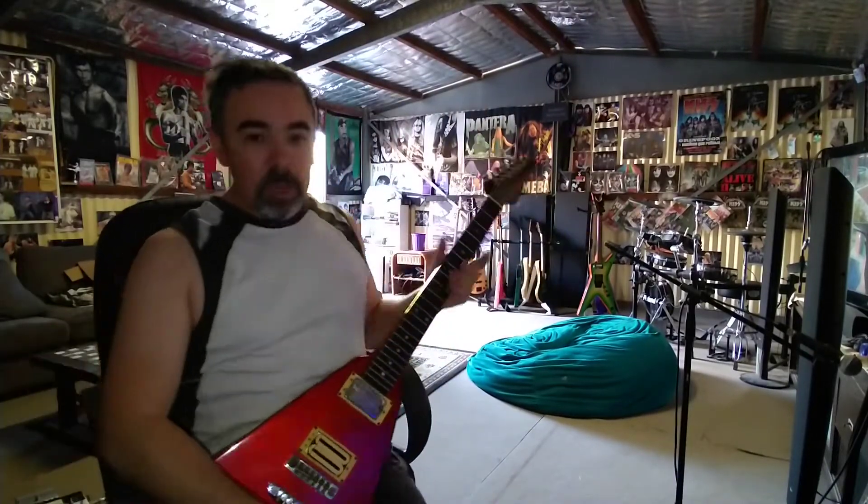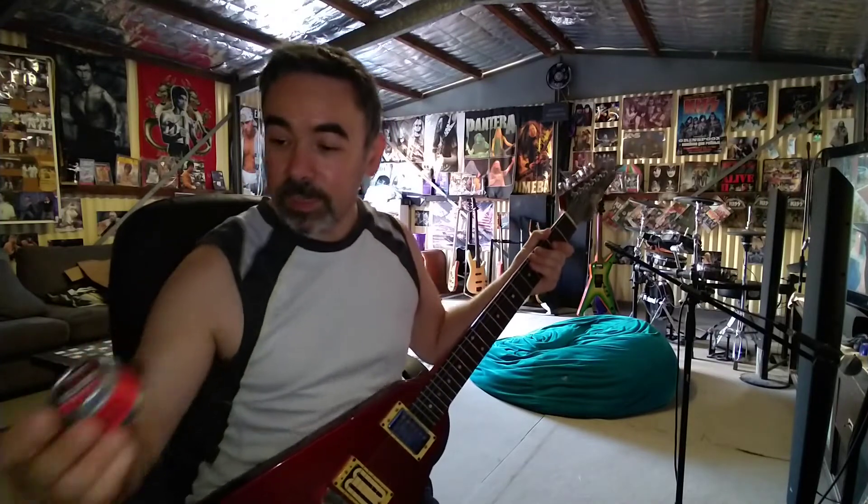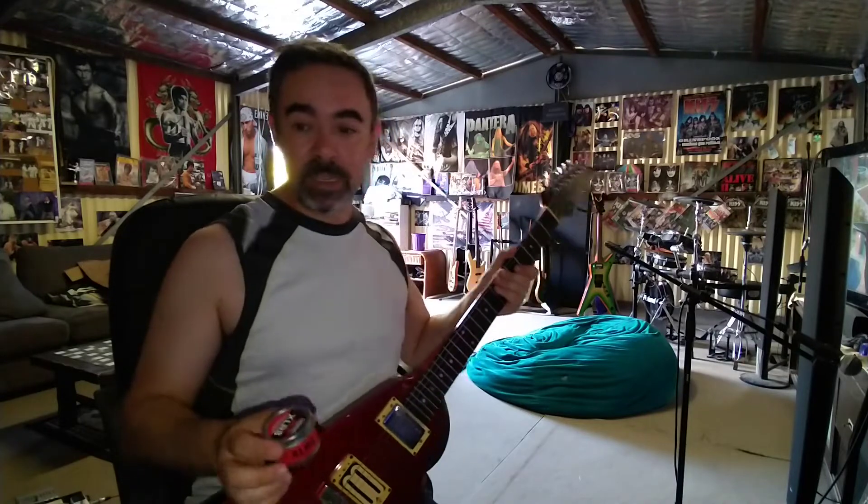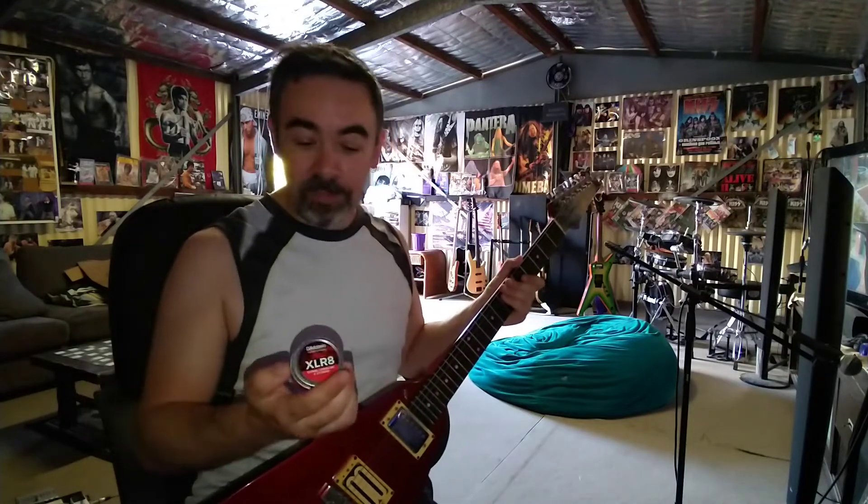G'day YouTube! Just a quick one today because I'm so damn impressed with this product. Diodario XLR8 String Cleaner and Lubricator. It's been covered many times before on YouTube but most people don't mention that it's very good at preventing string rust if you clean and lubricate your strings after use.